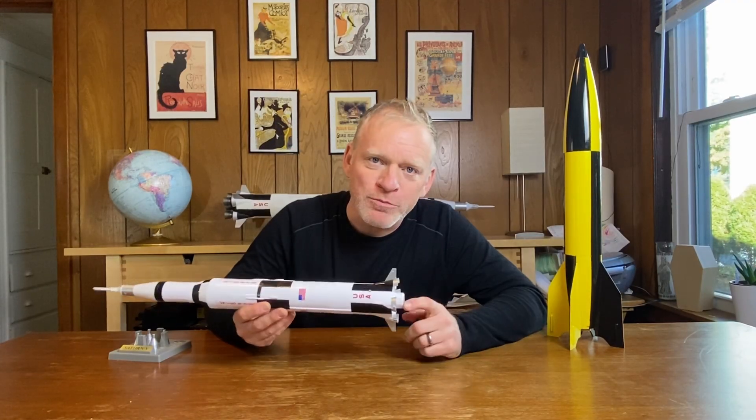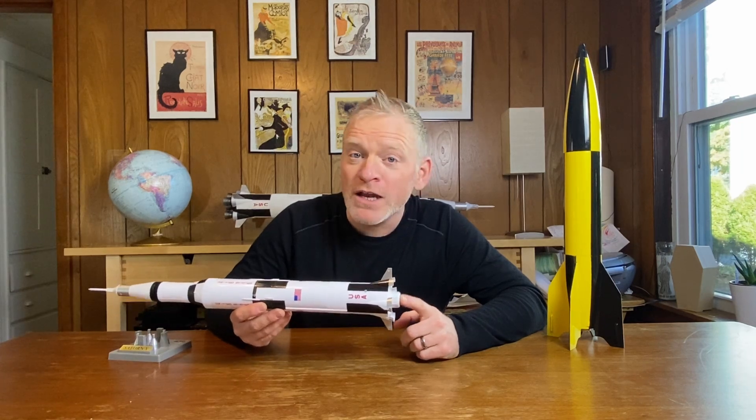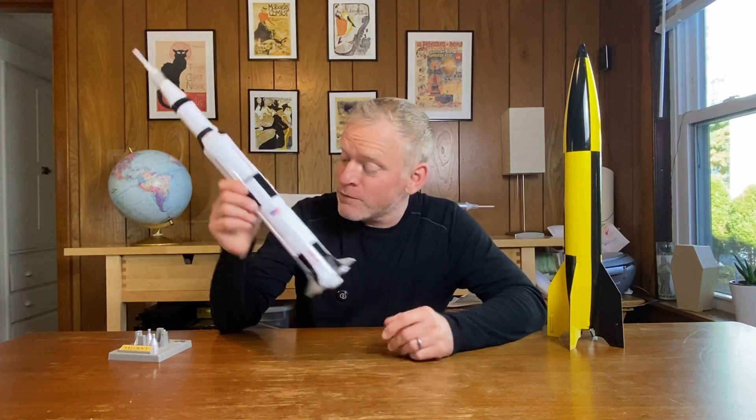I couldn't actually find the clear plastic fins for this rocket before shooting this video. I'm not sure where they are, so for the moment I'm just keeping this one on display, and I will fly it when I find the fins.